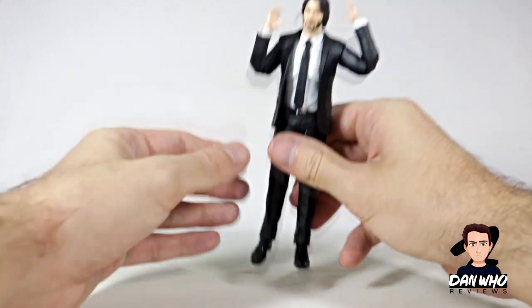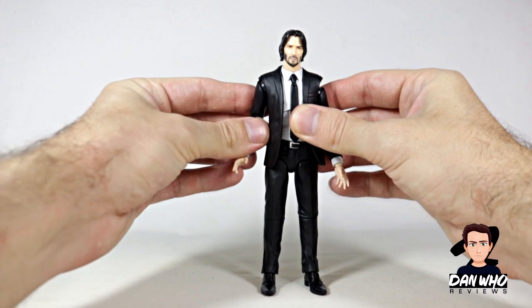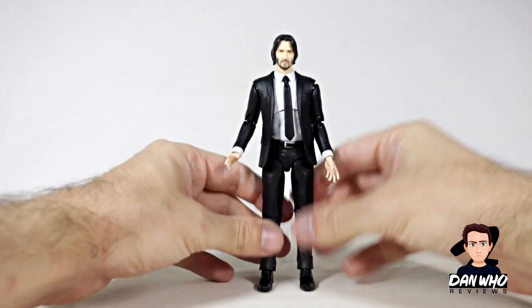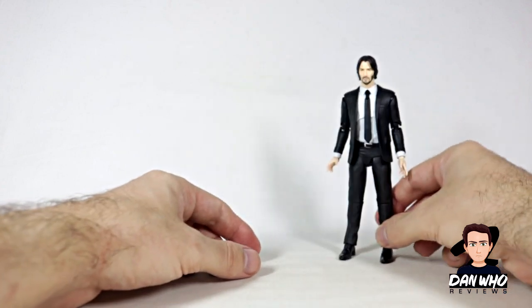They remind me of the shoes in Kingsman where the knives pop out the bottom. Maybe they are the same shoes as the Kingsman guys, because I know Mafex did some of them. We've got the black tie, the waist swivel, little diaphragm joint. Decent articulation for a guy wearing a suit — it is just a suited action figure, nothing crazy.